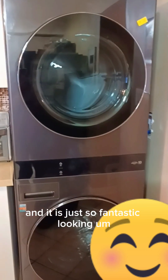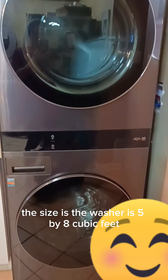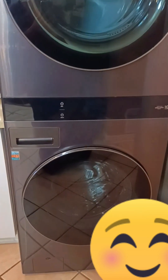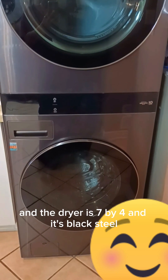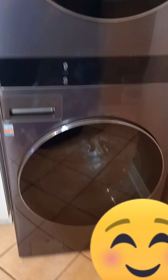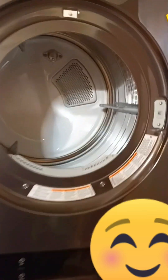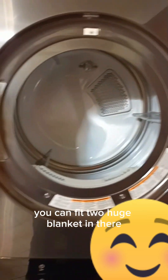The washer is 5.8 cubic feet and the dryer is 7.4 cubic feet. It's black steel. I'm going to show you inside — it's front load, and the top part is the dryer section. Look how huge that is — you can fit two huge blankets in there.